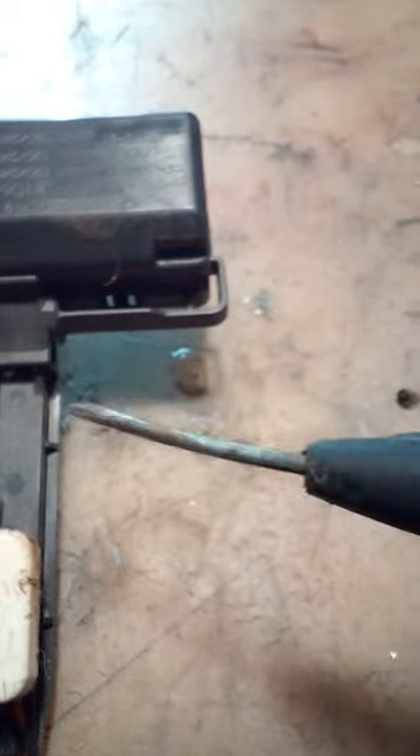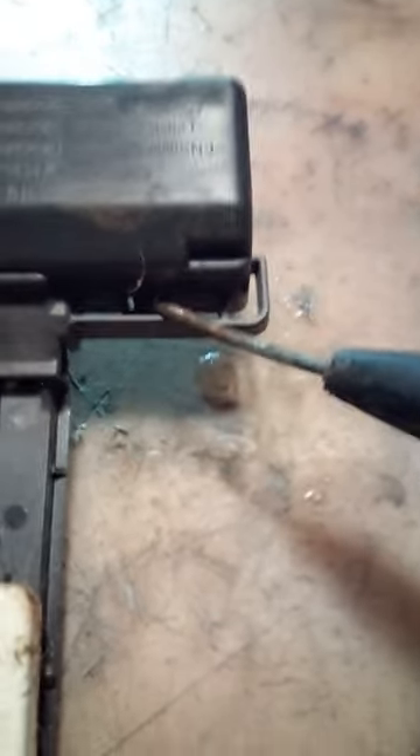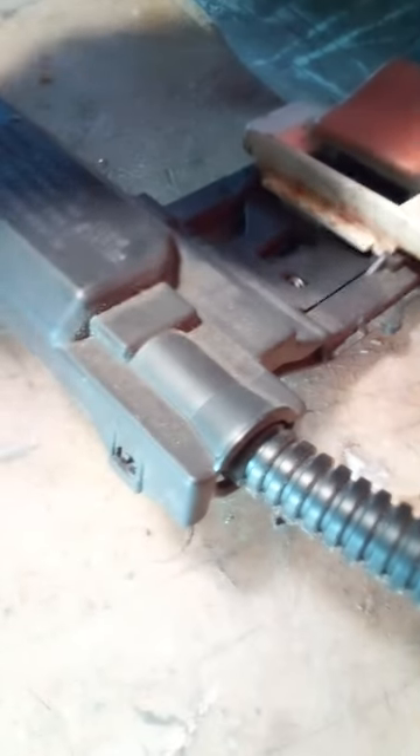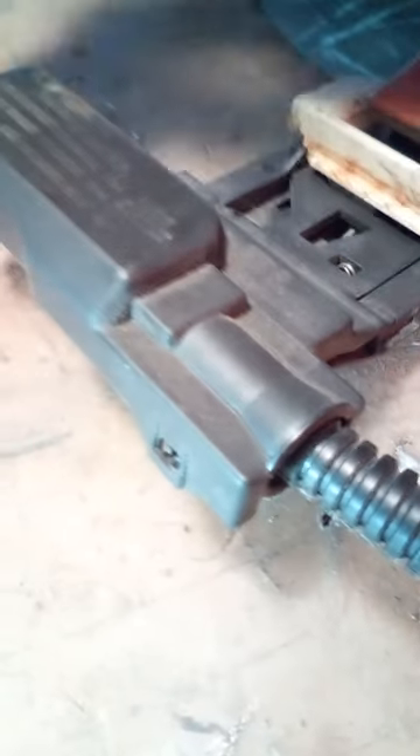I'm gonna use my makeshift flathead. You have these little clips — there's one right there, and there's two on the back. You want to take something with a perceivably flat head and pry this open — not pry it fully open, but just kind of get it off the teeth it's sitting on, so you can pop it open.